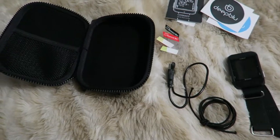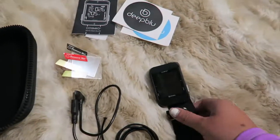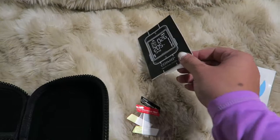So I think I have a pretty good idea of what I think about this computer now. When you get the Deep Blue, it comes in a hard clamshell case. It comes with the computer, bungee, USB cable, some screen protectors, some stickers, and a manual.